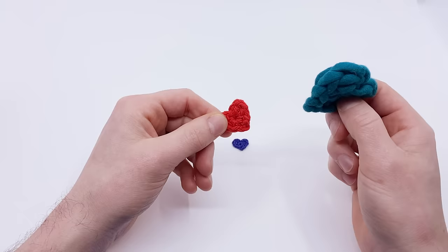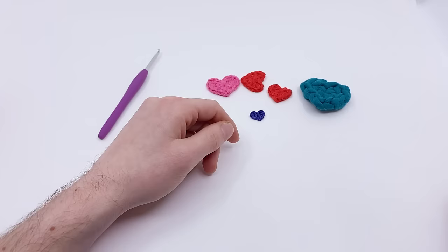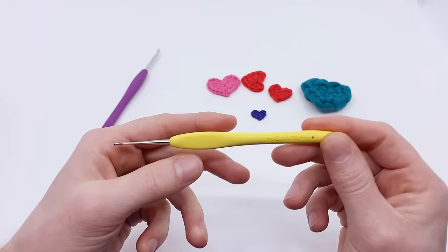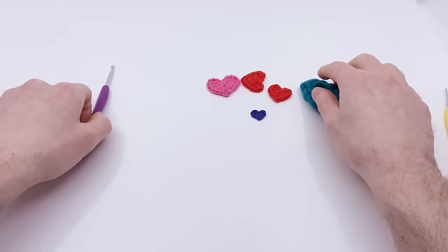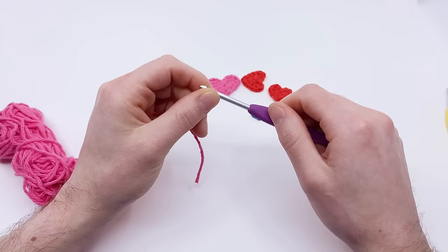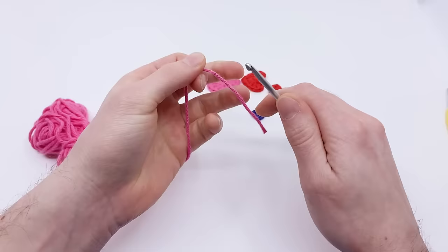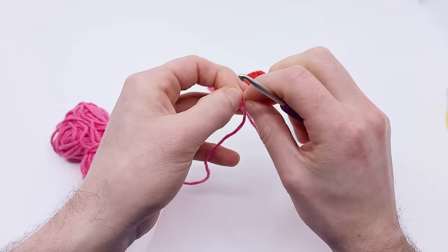Because I'm using worsted weight cotton yarn, I'm using a size G four millimeter crochet hook. If you use a smaller yarn like embroidery thread, you'll want a smaller hook — this one was made with a 1.5 millimeter size 2 hook. Whatever yarn you use, make sure the hook comfortably grips the yarn. If it's too small, you'll start splitting your yarn, where the hook catches only part of the strand. Try to use a hook that's a good fit — not too big or too small.